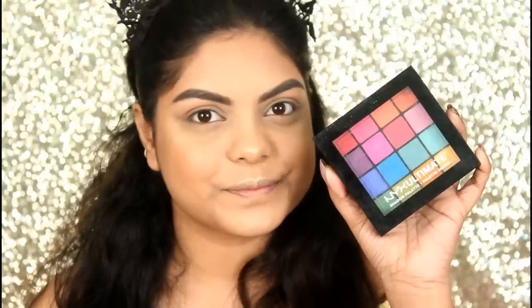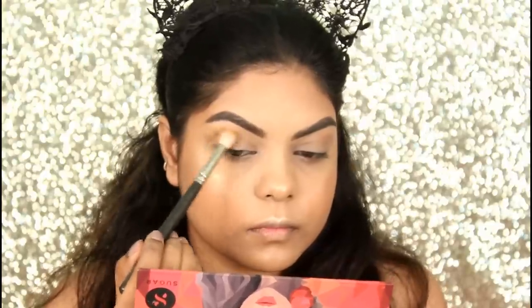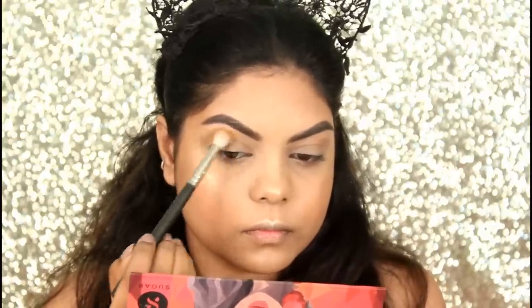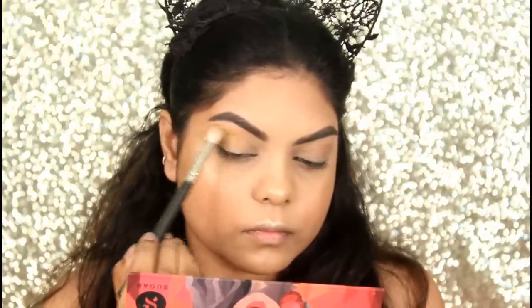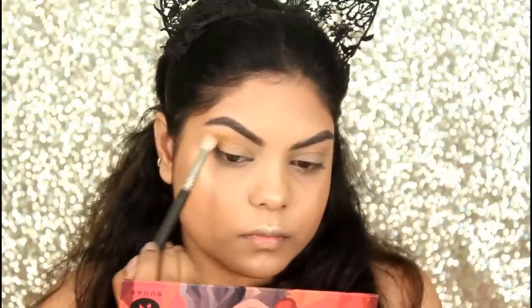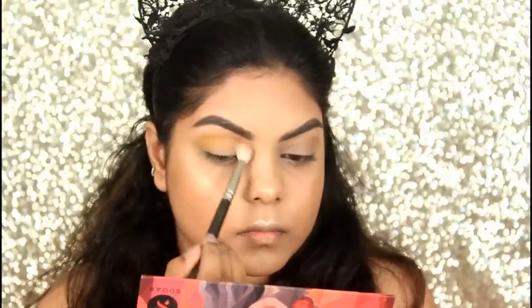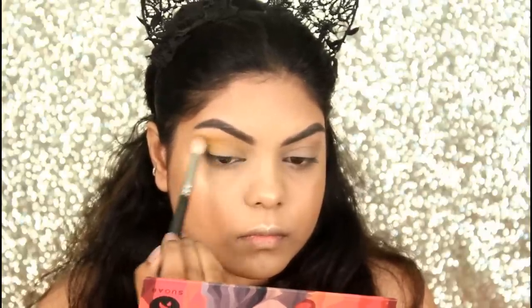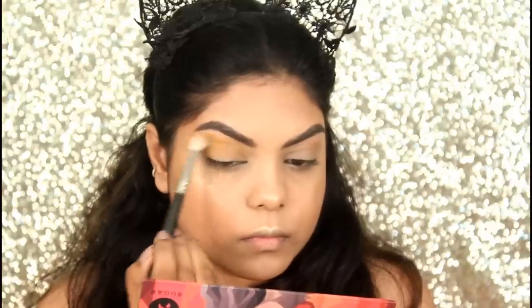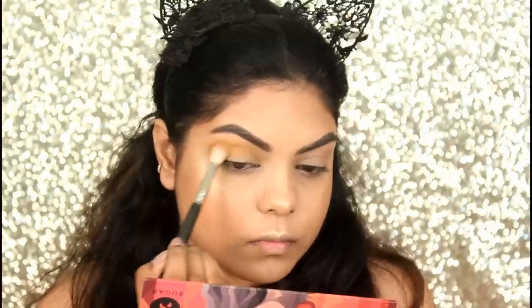For my eye makeup, first I'm taking the NYX Ultimate Brights Palette. I'm taking the lighter yellow shade and applying it on my crease using the PAC 393 brush. I'm gradually building the color — take your time and blend the eyeshadow on your crease so that there are no harsh lines.